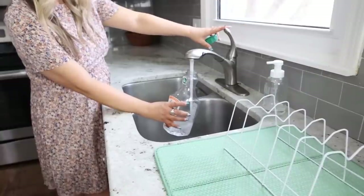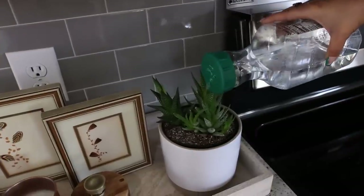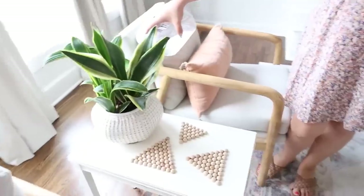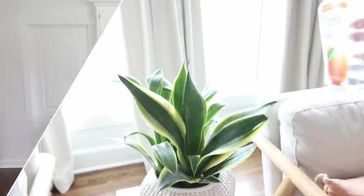Now I have a watering can that I can store underneath my kitchen sink. This is definitely one of my favorite hacks — I love how compact it is. A lot of times watering cans can be really big and bulky, so I love this idea, plus you recycle a container.